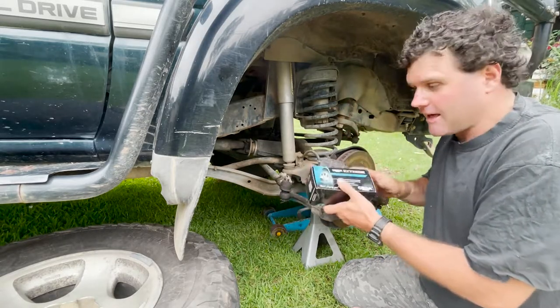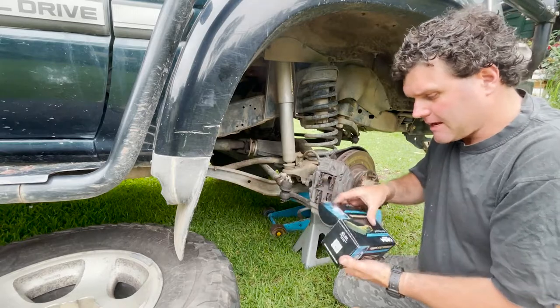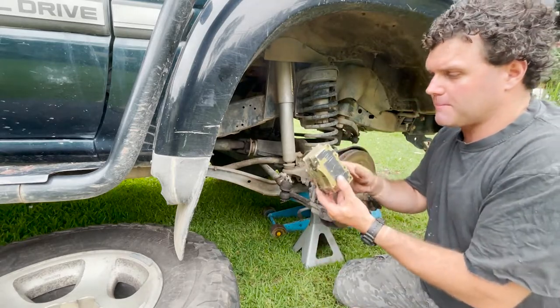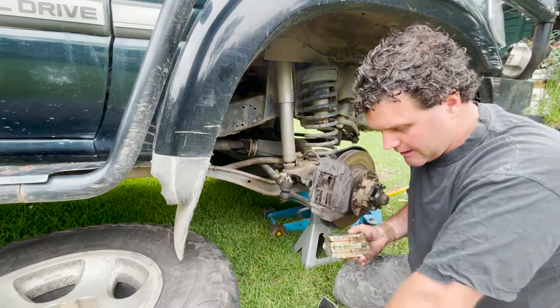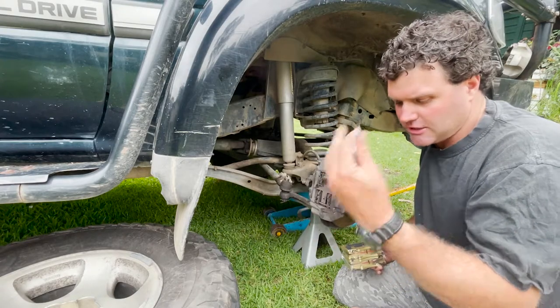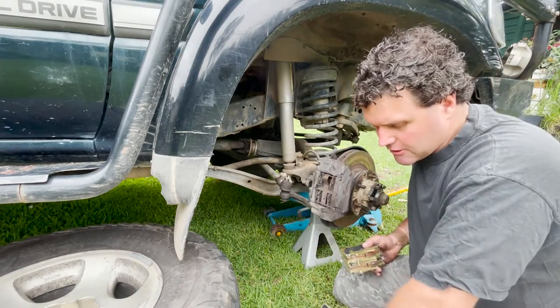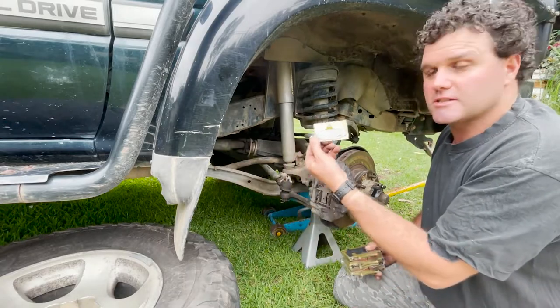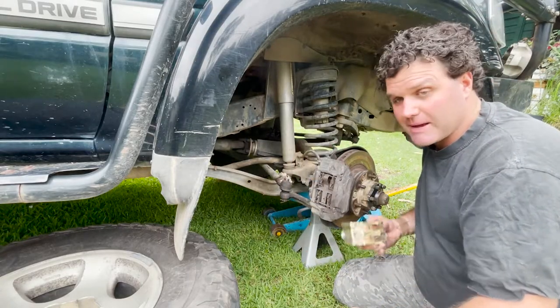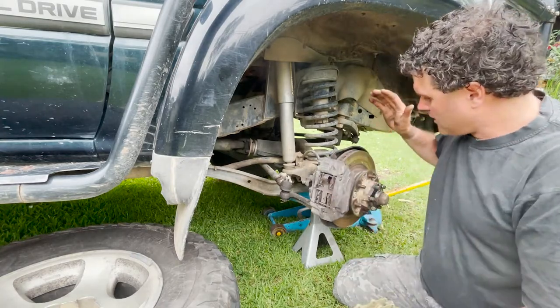These RDA pads are supposed to be noise reducing, for frequent or heavy braking, and have a long service life. They come with the pads wrapped up, and they've also got a little packet of grease for the pins. They include a handy sticker to put in your car so you know when you need to change your brake pads again.